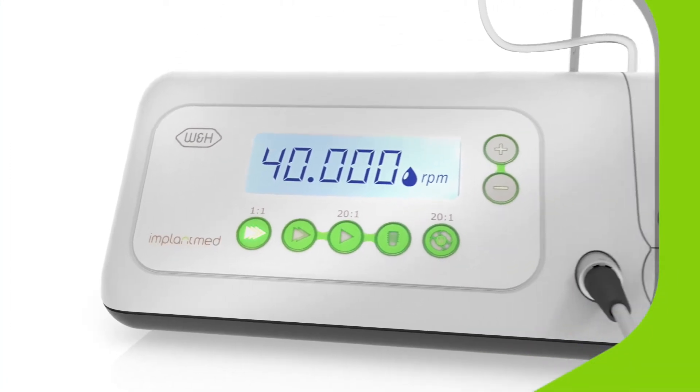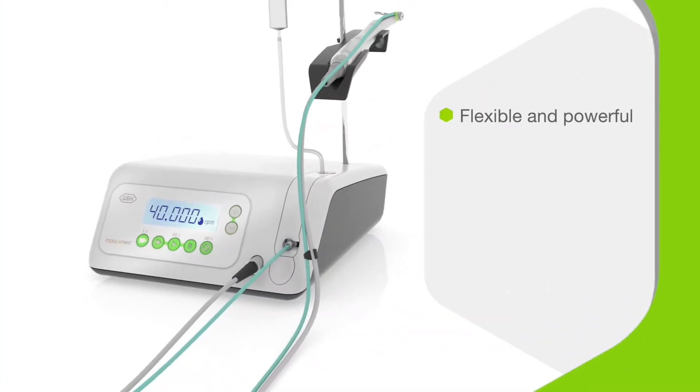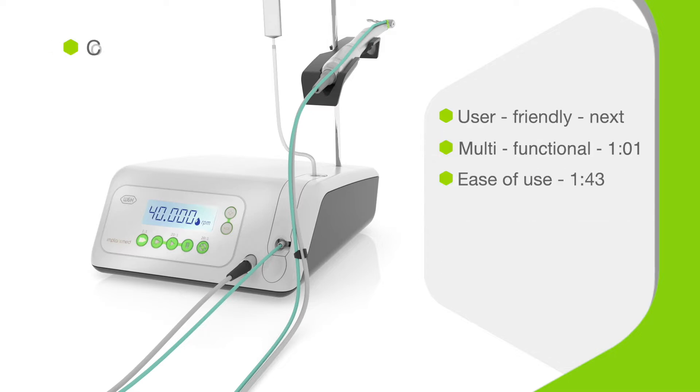Meet the ImplantMed Classic from W&H — a flexible and powerful system to support oral surgery and implantology. It's easy to operate, has many functions including an automatic thread cutter, and can be customised to suit your preferences. Keep watching to discover more.